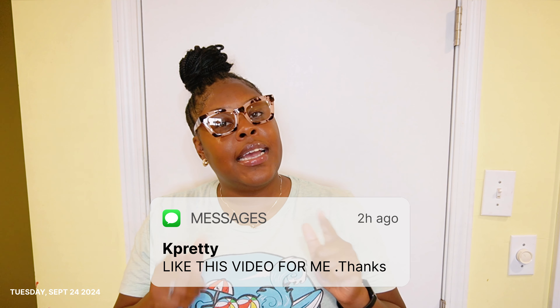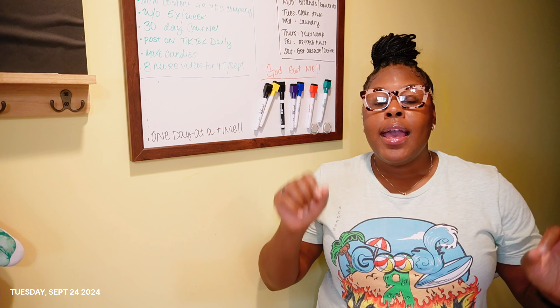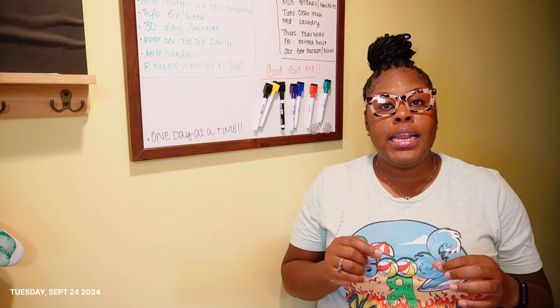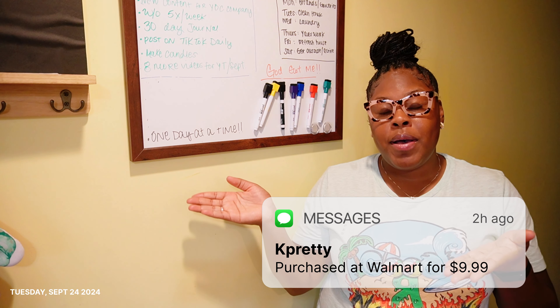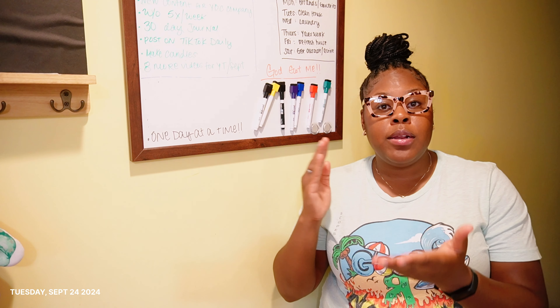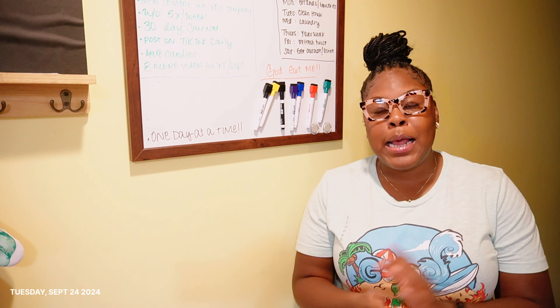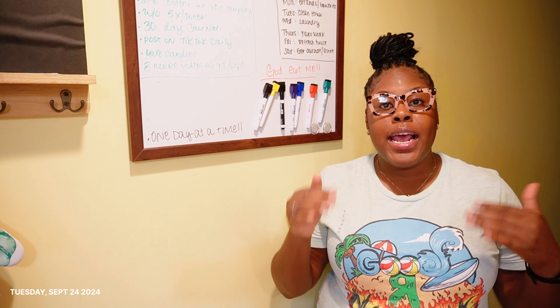For October, y'all are gonna really sit and plan for this month, and I'm gonna show you how to do that step by step. One of the things I noticed I needed was something I could see every day. So I went and got me a whiteboard — my boyfriend bought this for me. You can go to Walmart, Target, Amazon, anywhere — just get a whiteboard you can put somewhere in your house. I put mine in the kitchen because I'm in here every day, multiple times a day. I need to see this, think of ideas, and if I have an idea I can just write it down.